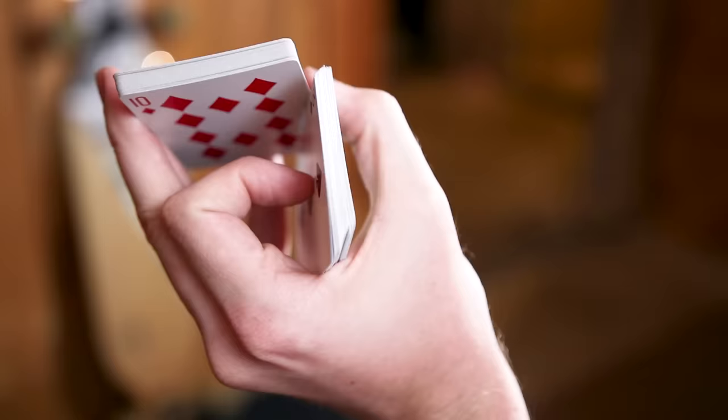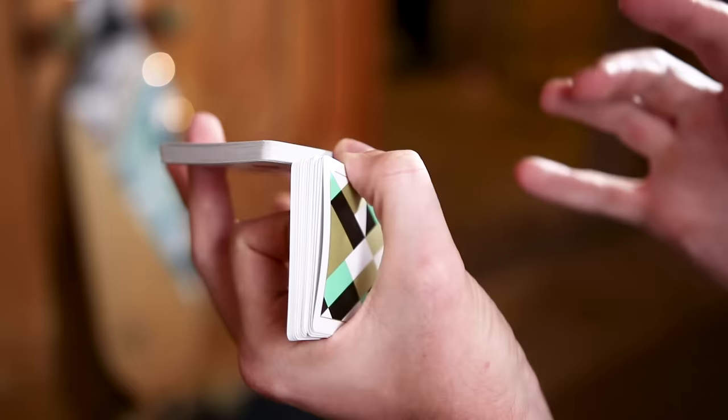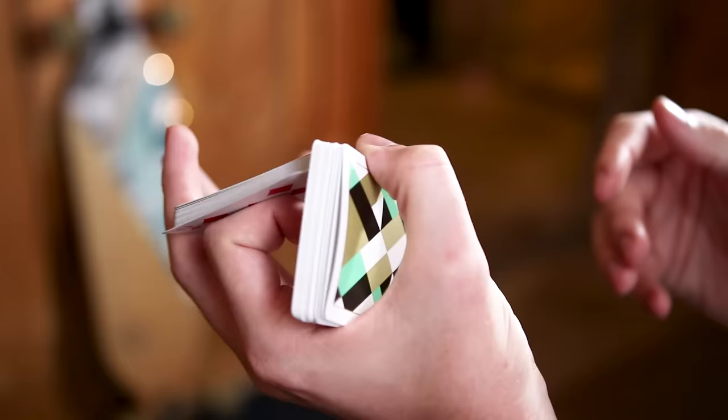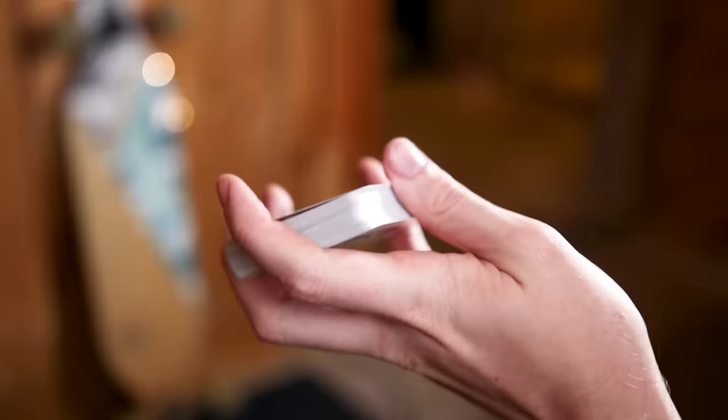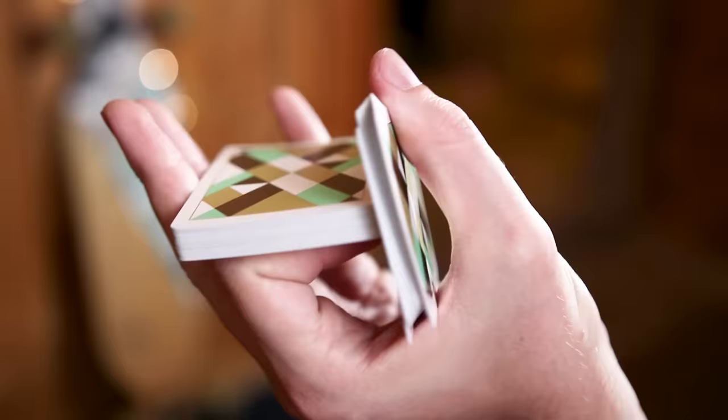This is the part where a few people get caught up, because this top packet is still on top of the bottom packet even though it's making contact with your thumb. That's okay — that's kind of the way the cut works. What you're going to do to counter that is pull back with your ring and middle finger to allow space for gravity to pull that away, letting the cards fall away from your thumb and over that bottom packet. That's where the cut actually happens.